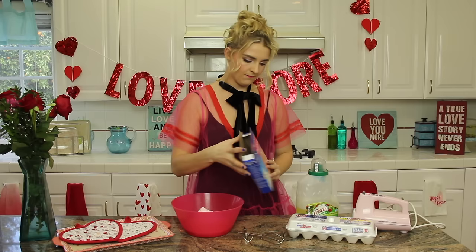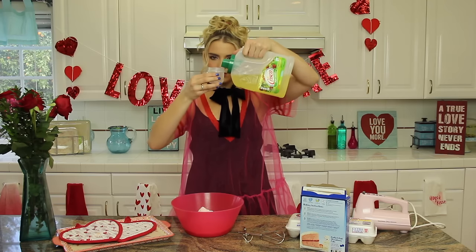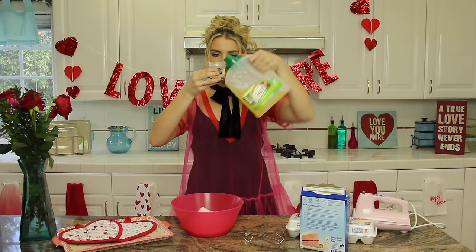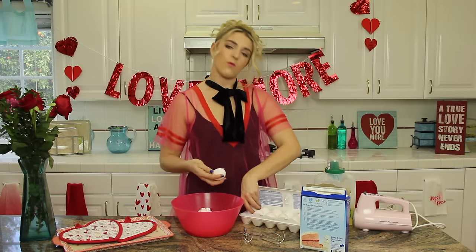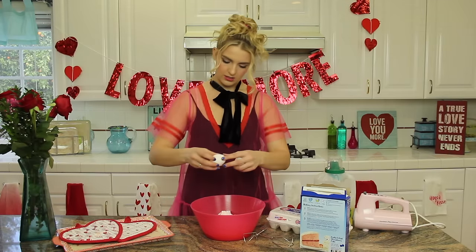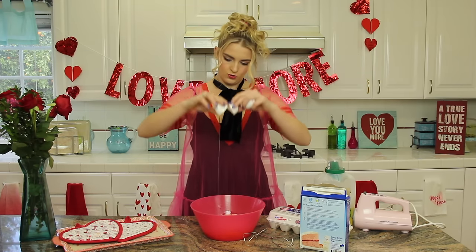Instead of a half a cup of oil, we are going to do one-fourth cup of oil. And two eggs. On the box it says three — we're only putting in two.